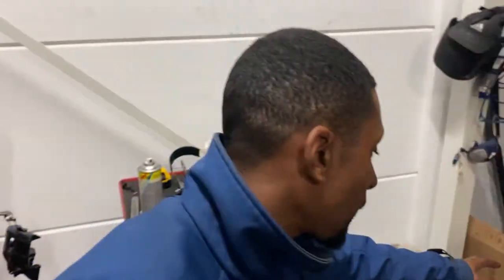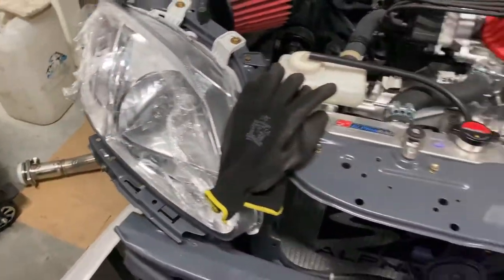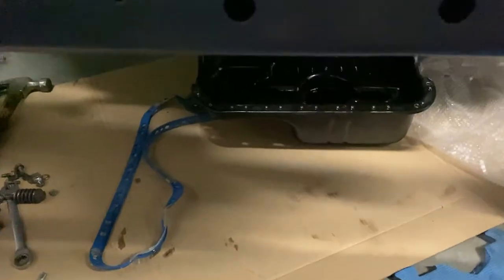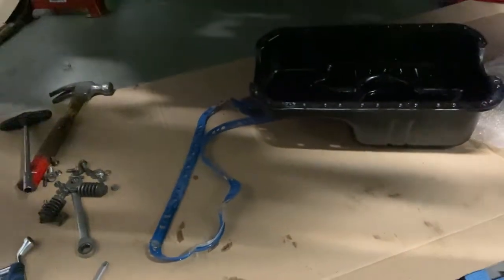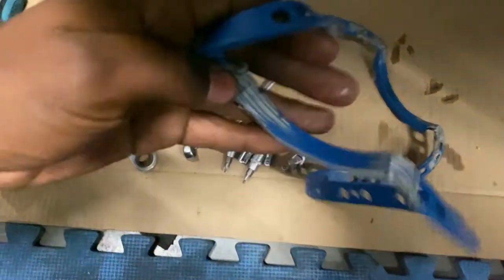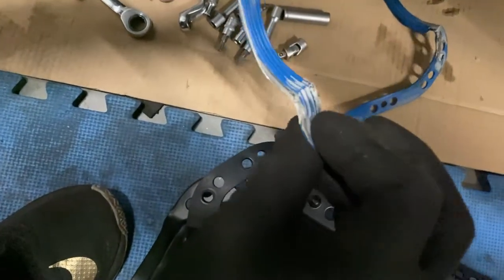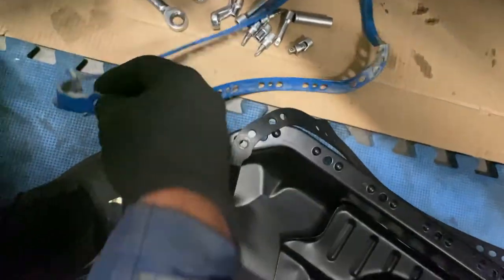We've been messing around with the EK again. You can see we've got new fenders and all new headlights. We're changing up the oil pan — this is the new oil pan — because that one started leaking for strange reasons. We already had put some Honda Bond on it. I think the bottom would be the best way to put Honda Bond, but unfortunately it started leaking and we had to change it up.